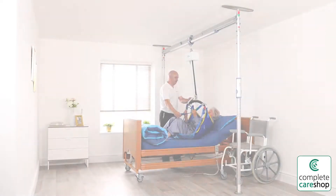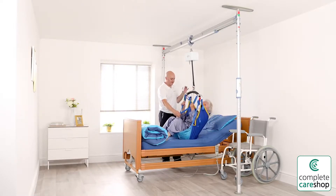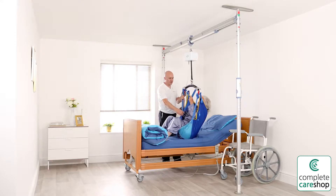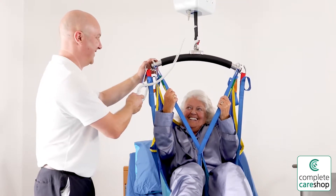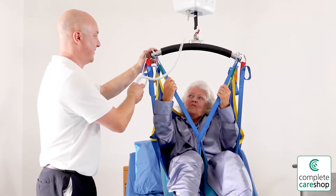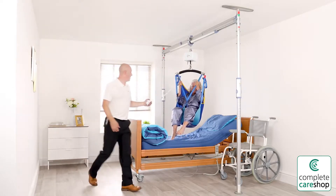The Prism Easy Fit system fits between the floor and a structurally suitable ceiling at a maximum height of 2.1 to 2.8 meters, or 7 to 10 feet, providing a safe, reliable hoist track where a fixed ceiling track is not available. When used in conjunction with a portable track hoist such as a Prism CP 200, the system is perfect for home care, allowing users to extend the time they remain in their own home by years.